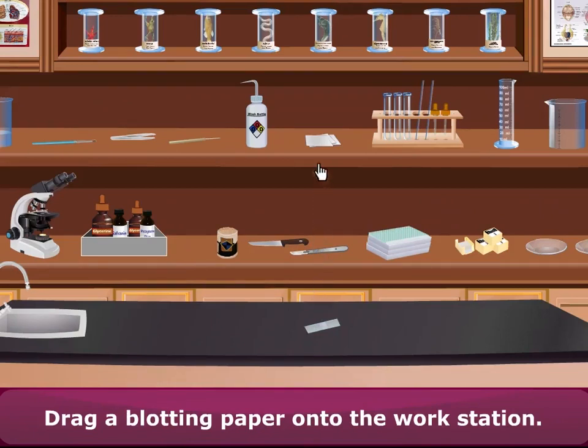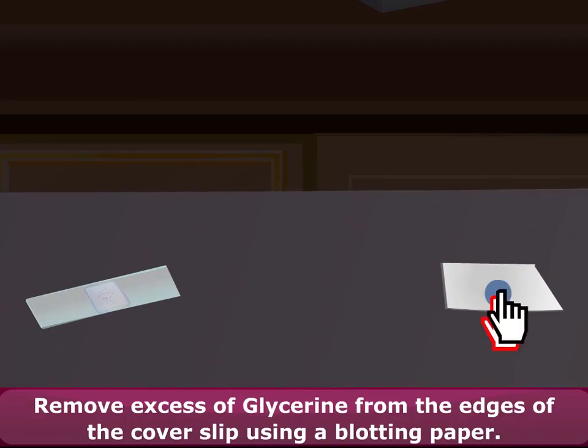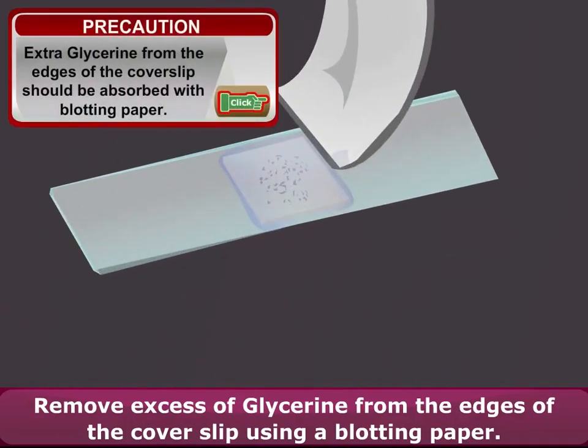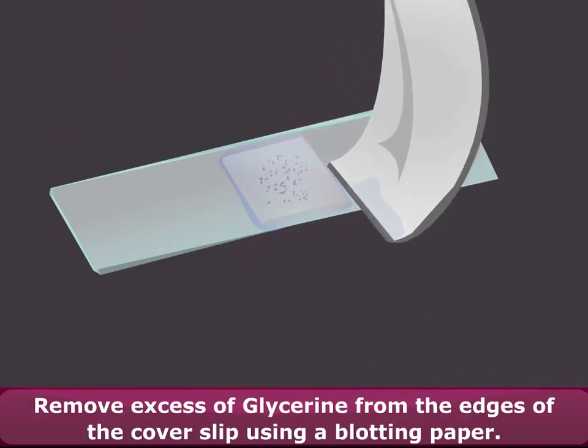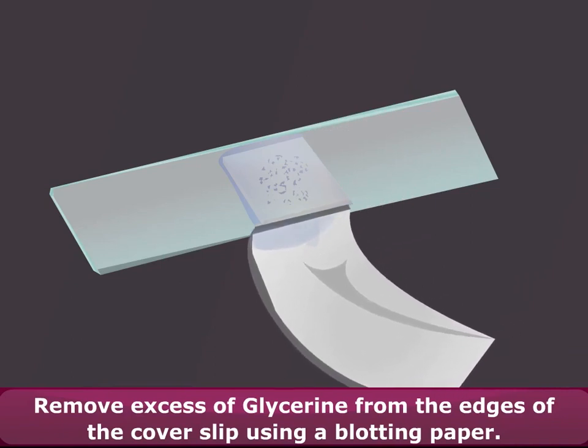Drag a blotting paper onto the workstation. Remove excess glycerine from the edges of the cover slip using a blotting paper.